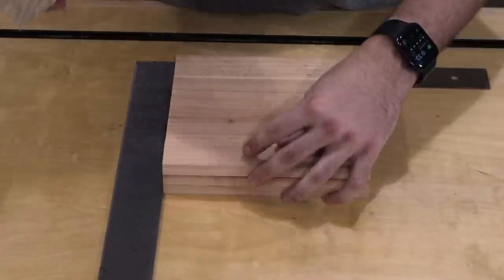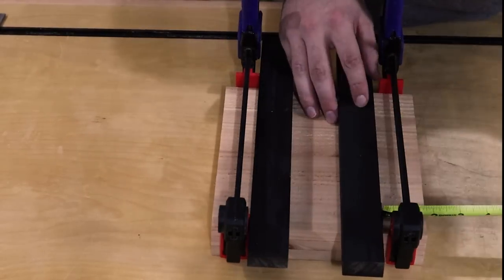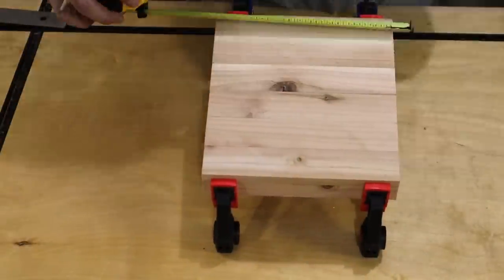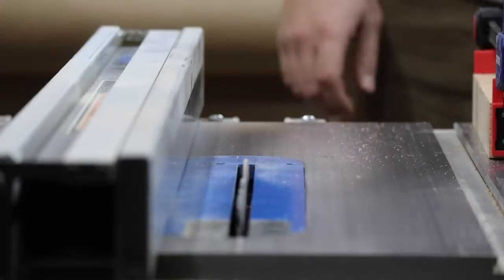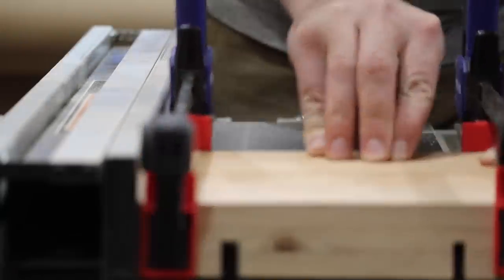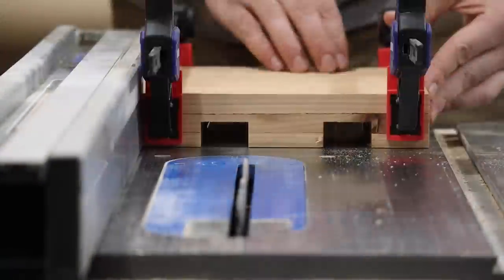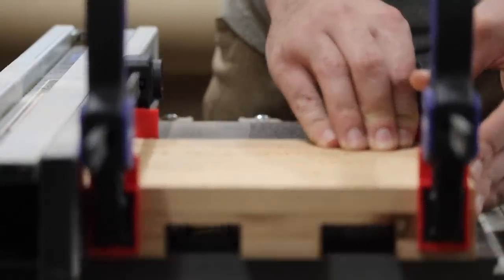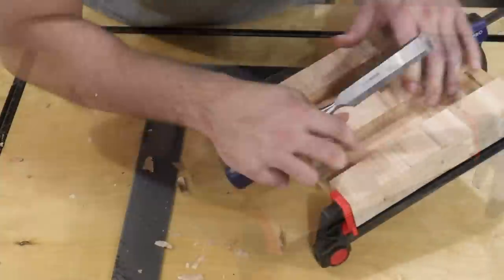After cutting the pieces to length, I sandwiched six together to prep for cutting the notches. Normally I'd cut these notches using a router table and a three-quarter-inch straight bit, but I want to keep this build really simple so we're just going to stick with the table saw. I have the saw set to cut three-quarter inches deep. After each pass I'm moving the rip fence over one blade width until I hit my mark. After a bit of cleanup, the supports drop right in.